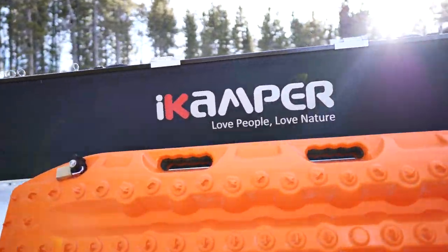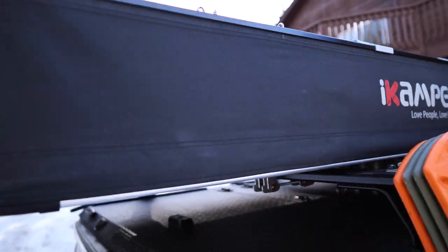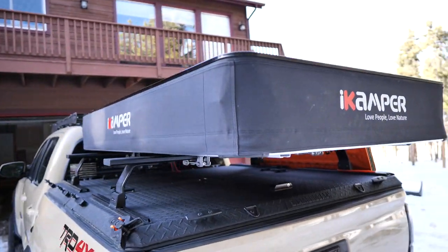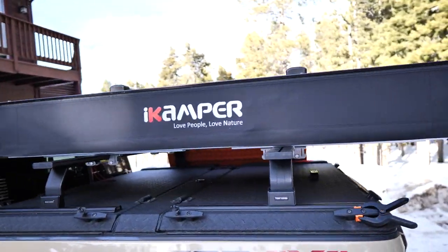It's a new tent from iCamper that's not even out yet, but I wanted to get this video out because it's on presale right now and you can save $1,000 if you order on presale. I believe it's going to be coming out and shipping in spring or early summer.